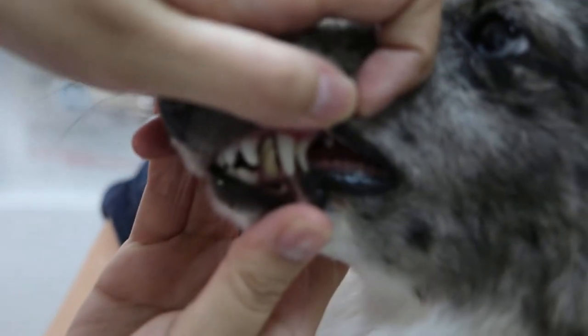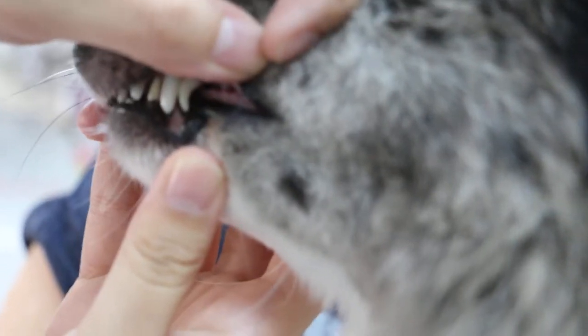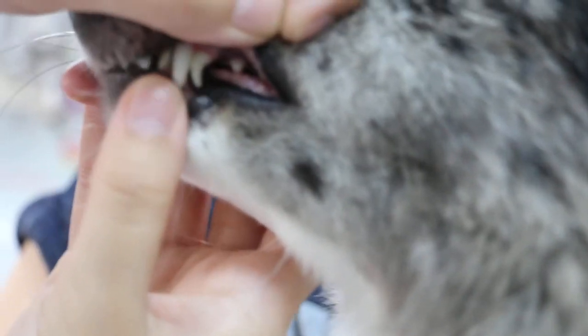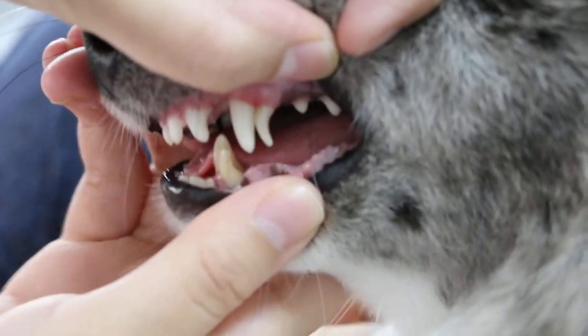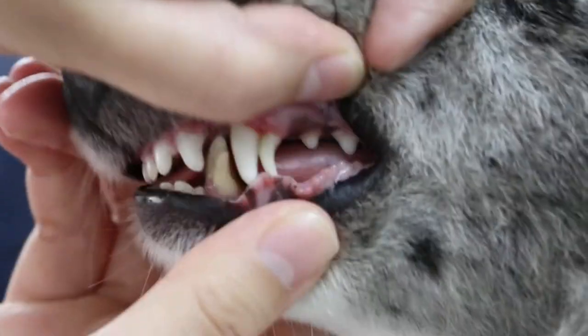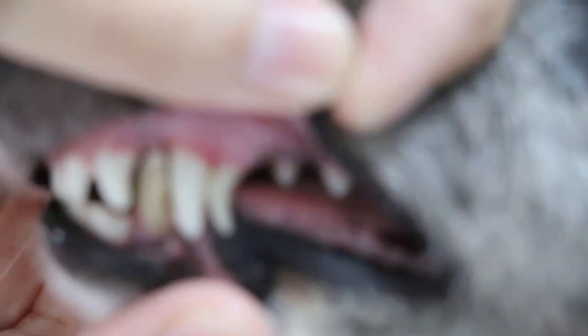Okay, so this is the left side — the canine tooth. The sharp thin one is the puppy one, upper, and the lower lip — lower. You can see the thin one in front of the lower canine. That means the permanent one and the puppy one are both there, so it's advisable to remove the puppy one. They should drop out at six months of age, but they didn't.